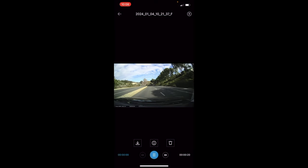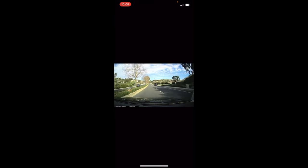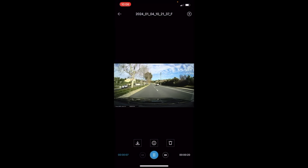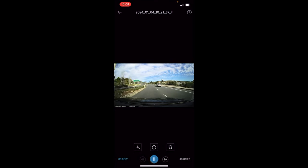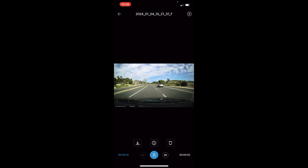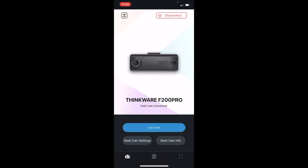That's it for this video, guys — we hope you enjoyed it. We've linked to this camera in the description in case you're interested in purchasing it. Also, if you're in the Southern California area, we do these kinds of installations — you can visit our website and request a quote. In the next video we'll do a review of this camera. Thanks so much for watching — please make sure to like this video and subscribe. See you next time!